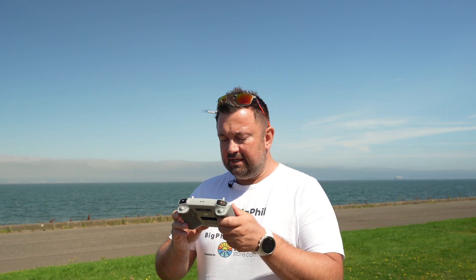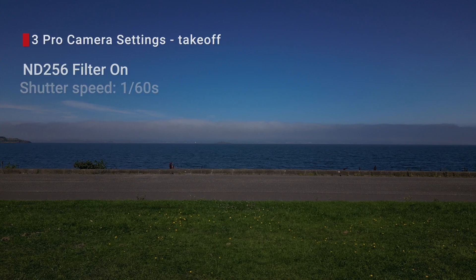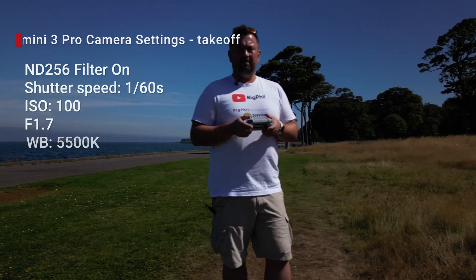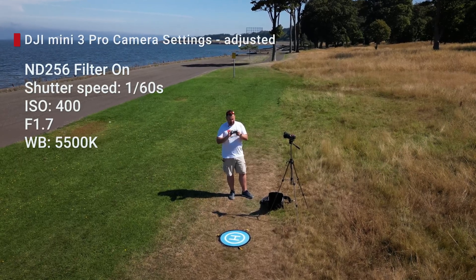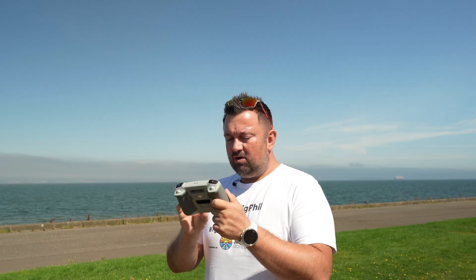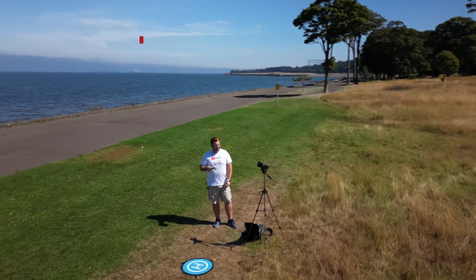It is time to change the ND64 filter to ND256, and I will probably have to bump the ISO to compensate - the sunglasses for my drone. I'm pretty sure I'm gonna have to bump the ISO from 100 to 200 or even more depending on how it looks. With the ND256 on the DJI Mini 3 Pro mounted, I had to bump the ISO to 400. Shutter speed is still 1/60th of a second. Object tracking - I've selected myself - and go!